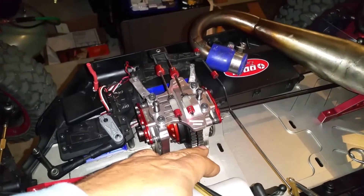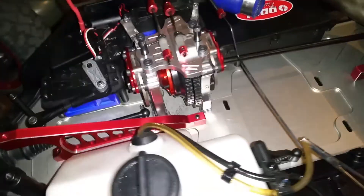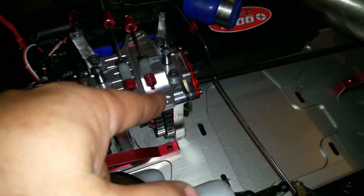I gotta take this out anyway because I ain't got the front hooked up. I was trying to start the motor — that's why I didn't hook the front up — because the linkage, the steering, is all messed up. I was trying to start the motor and I put this back together.